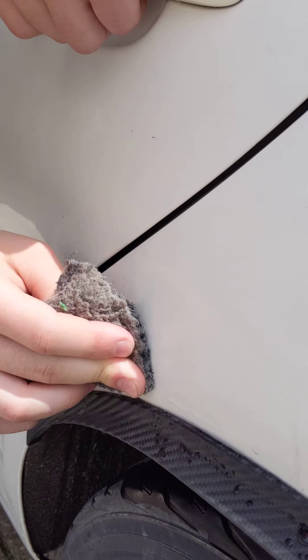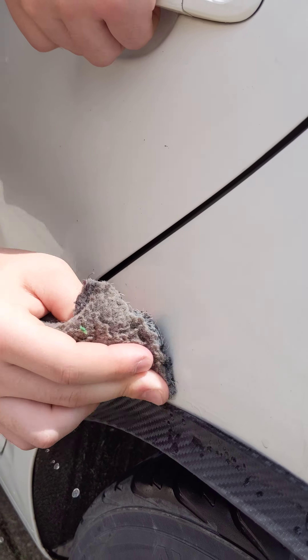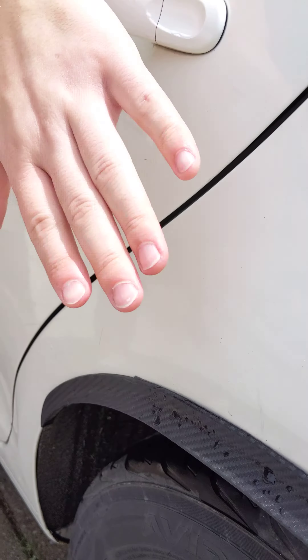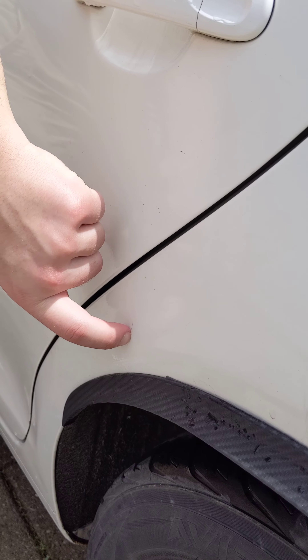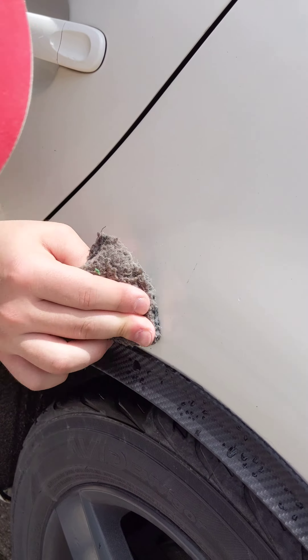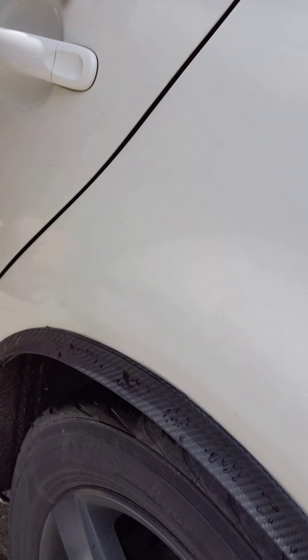So if it's a scratch, it'll just be a scratch — it won't come off. But if it's a residue, then it'll all come off. That's a scratch. That's a scratch. You can feel it? What about those? It comes right off. Awesome. Look at that.